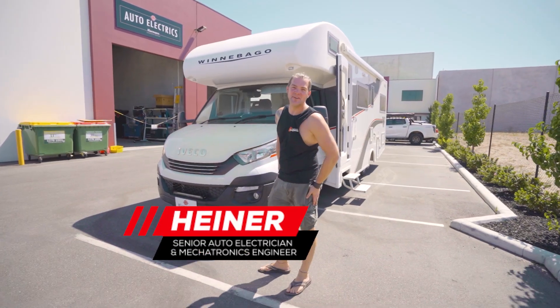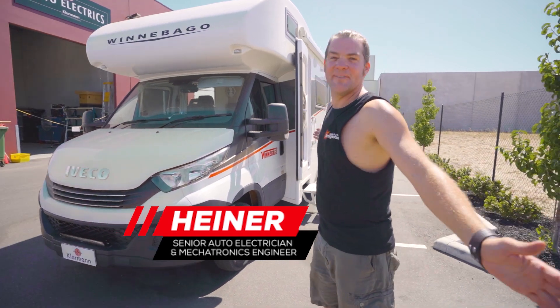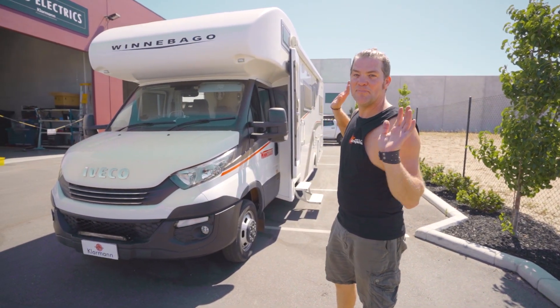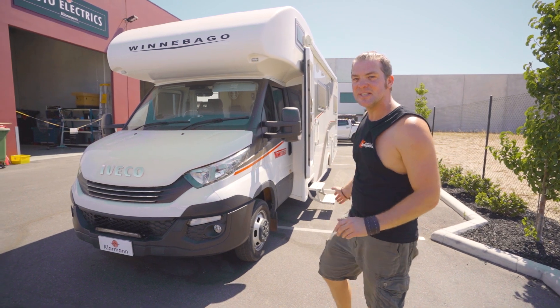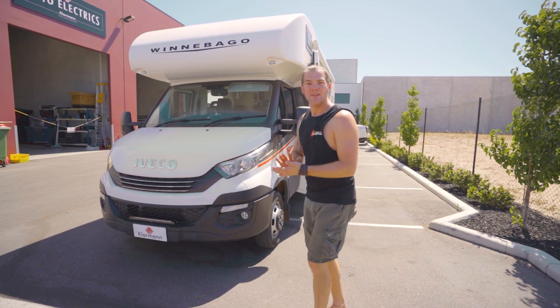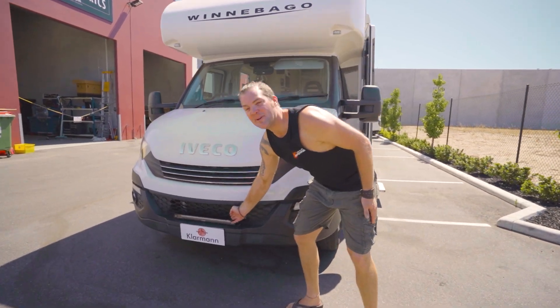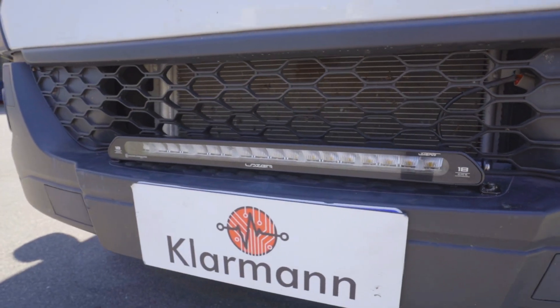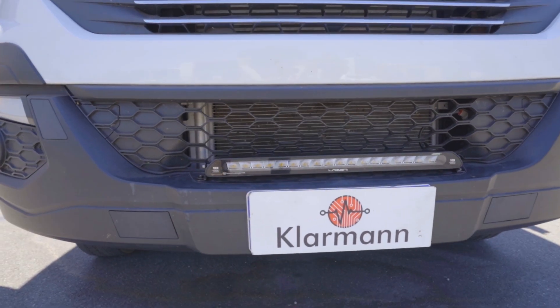Hello and welcome back to Heiner Builds Your Ride. Today with Big Bertha and the motorhome on wheels. We have put a full off-grid system into this so the customer can camp wherever they want. But to begin with a little thing, we also put a light bar — laser lamps and a light bar in the front, just in case he gets caught by the dark.